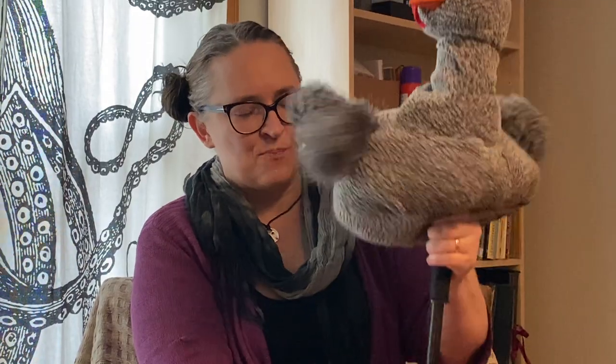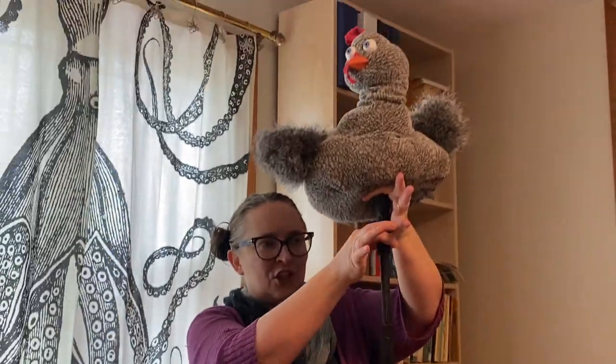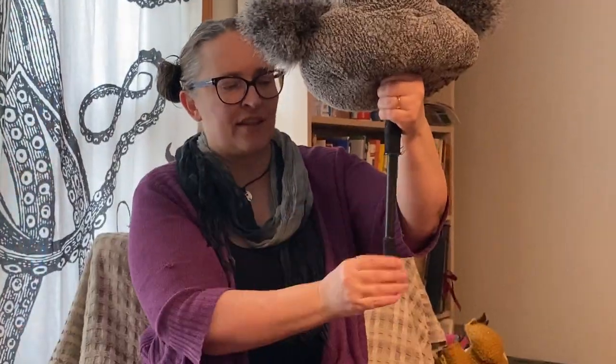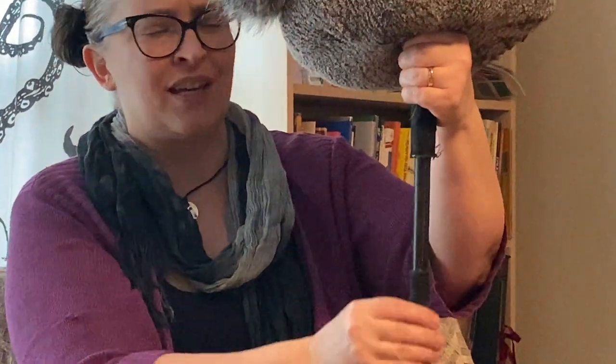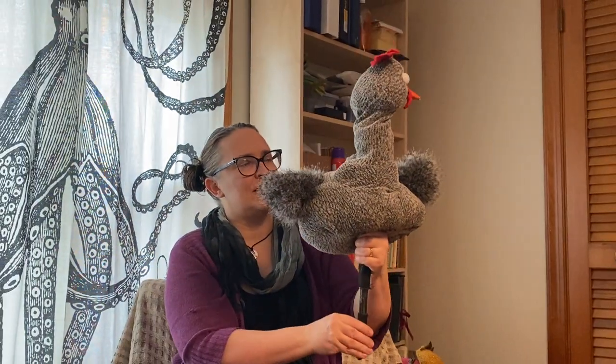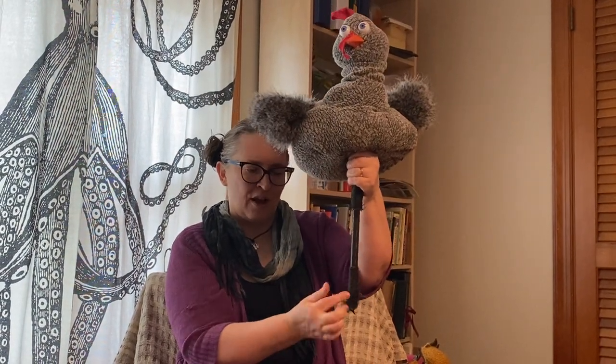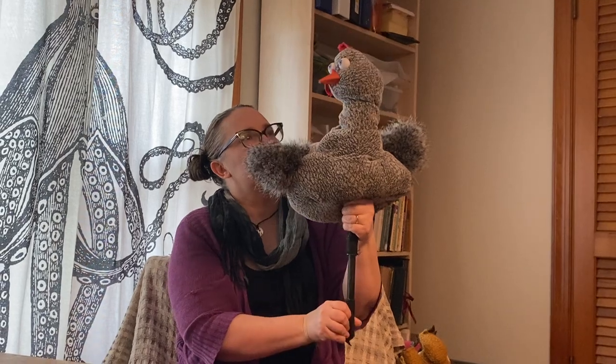The puppet moves by two rods. There is a PVC tube that is connected to the body, and then there's another rod that runs through the tube. Think of the tube like a straw — so this other stick or rod runs inside of it. I can turn the head left and right by moving this rod on the bottom left and right.